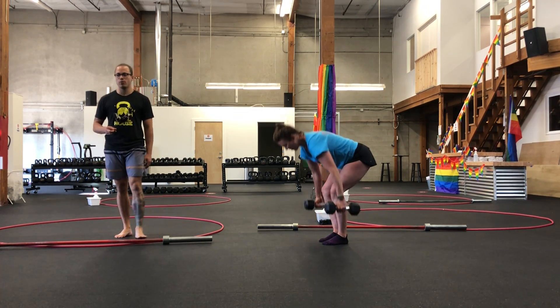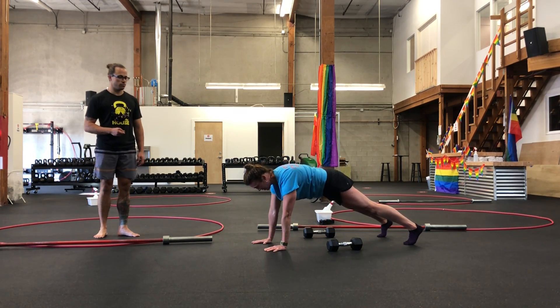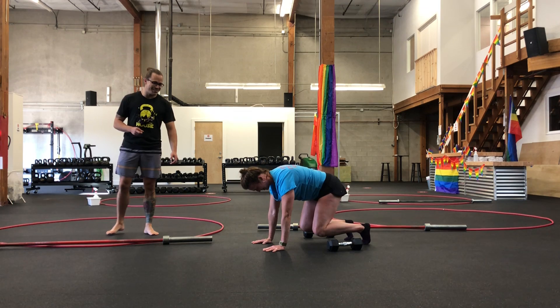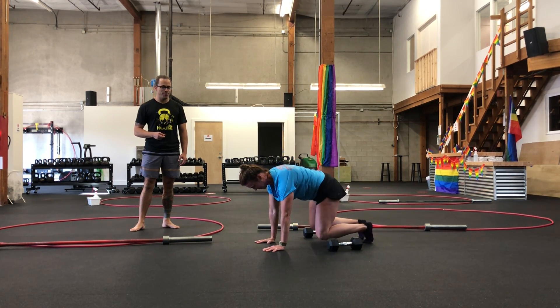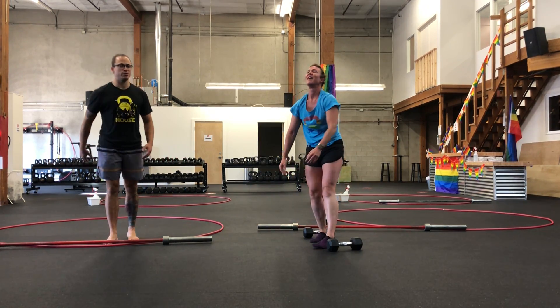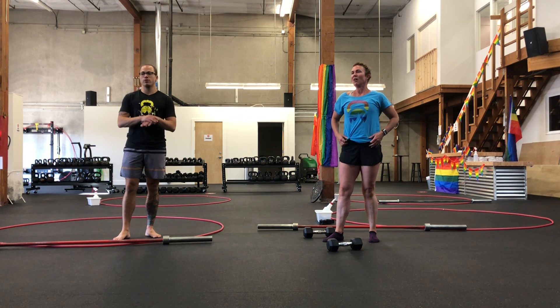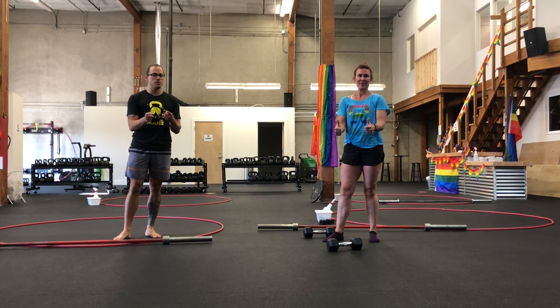Your final option for renegade rows would be sit-throughs — a bodyweight variation. Pushing into the floor, trying to keep those shoulders and hips away from each other. Once you've completed your conditioning, you're all done. We'll see you tomorrow!